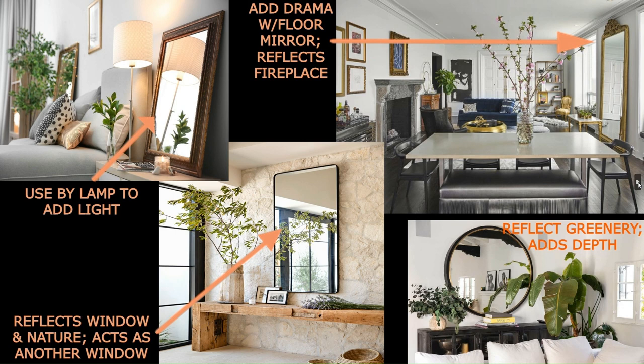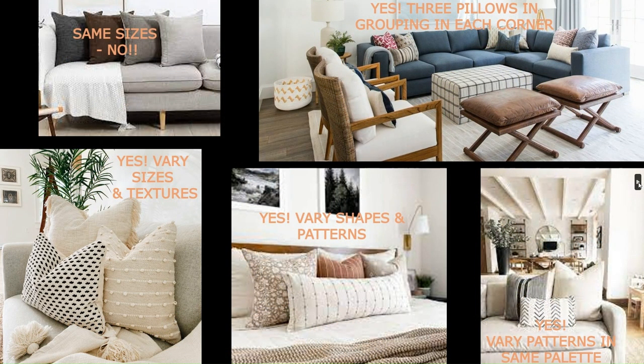On the top right you can add serious drama with a large-scale floor-standing mirror — this one is directly across from the fireplace. It's important to think about what your mirror is reflecting; you don't want it to reflect, say, the door to a half bath because people coming out will feel a little freaked out. The bottom right photo shows a mirror reflecting greenery, which adds depth to the room, a warm feel, and more of the green color, making it feel very nature-like.